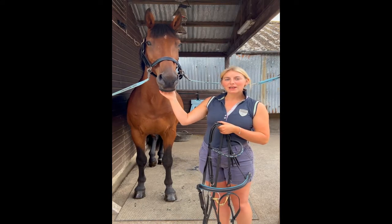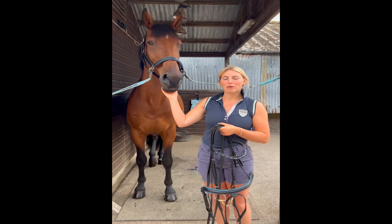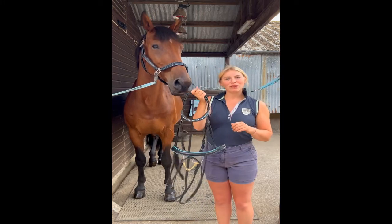Hi, I'm Charlotte and this is my horse Flynn, and we're lucky enough to be sponsored by Pink Equine. Today I'm going to show you how to fit and adjust our new bridle.